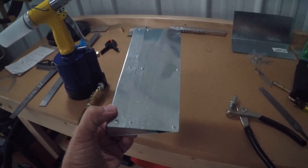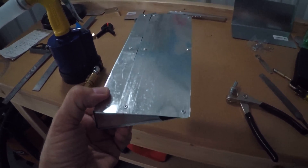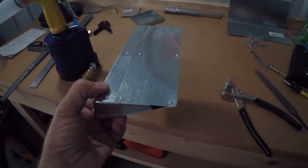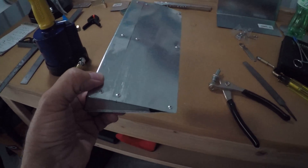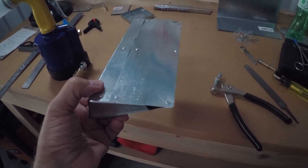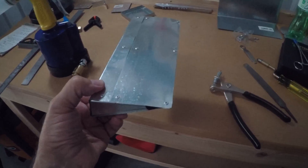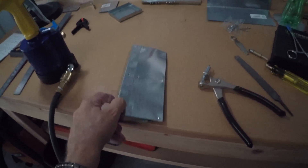This little thing took — I'm going to guesstimate — probably 30 hours of work. It gives you a great appreciation for the artisans who really know what they're doing. I would imagine an expert at sheet metal work could probably do something like this from scratch in about two hours, probably even less. It gives you a really good appreciation.